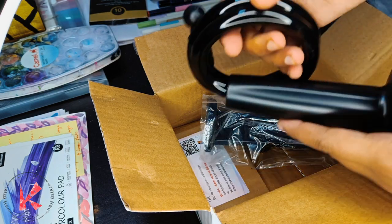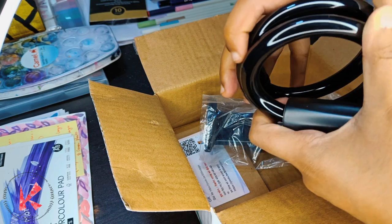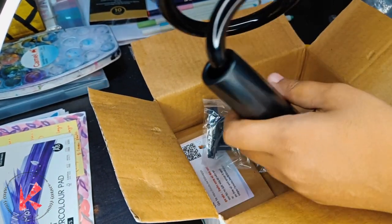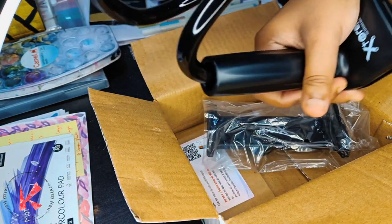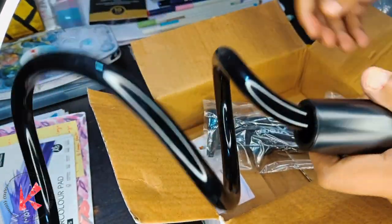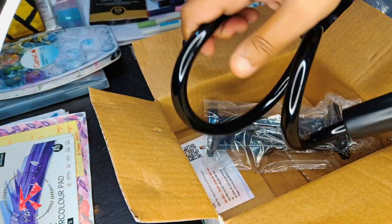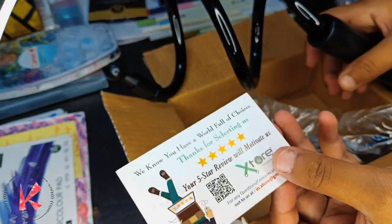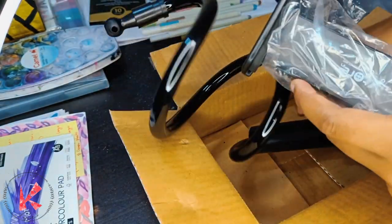I ordered it from Amazon and I think this is a really high quality product. You can see it has a very strong base and a spiral curvy metallic upper part which attaches to the mobile holder or device holder with which you are going to record your video. It was really very tight for me to move, which ensures it will keep your device very stable and in place.